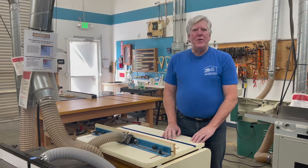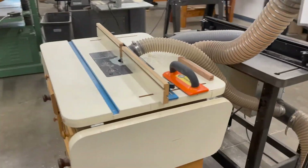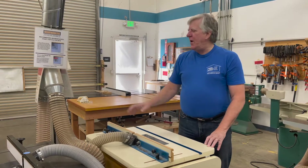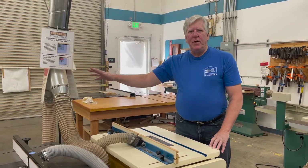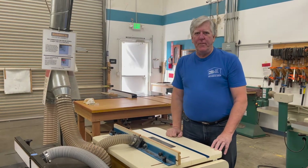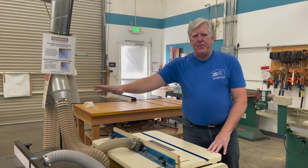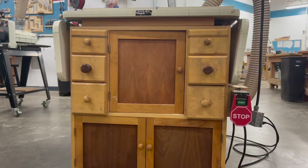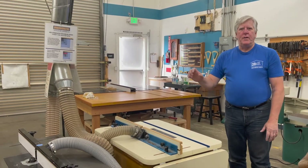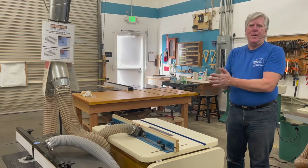We have two router tables here, back-to-back. They're both pretty much the same. They have a lift mechanism that allows you to adjust the router bit up and down. Both router tables are hooked up to the same dust collector, so if you're going to be using the router table, you want to make sure that the gate is open. This one has drawers where we store all the wrenches and tools you need to install the bits and make adjustments.